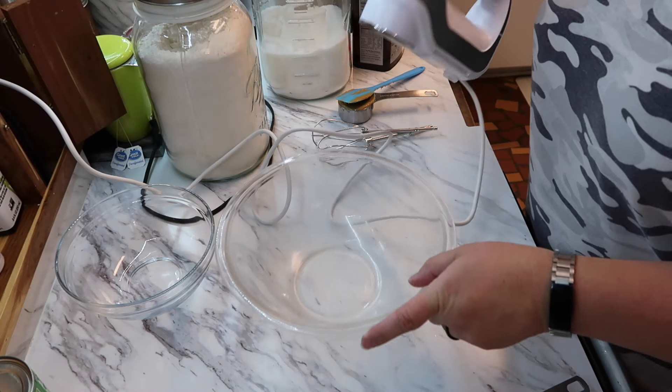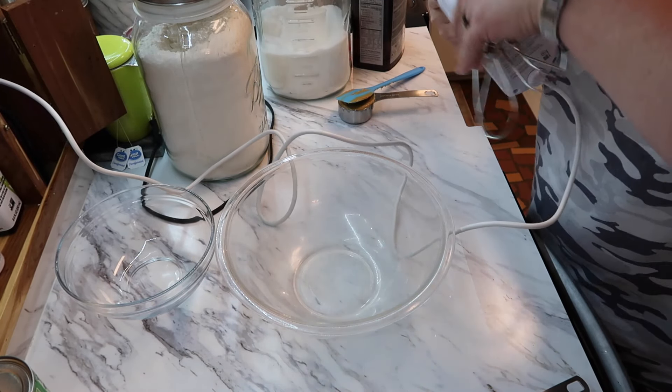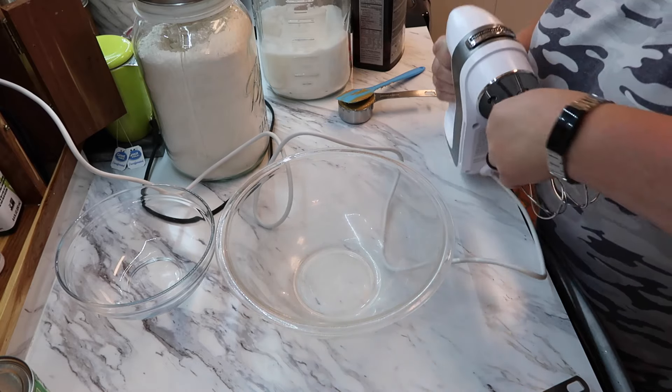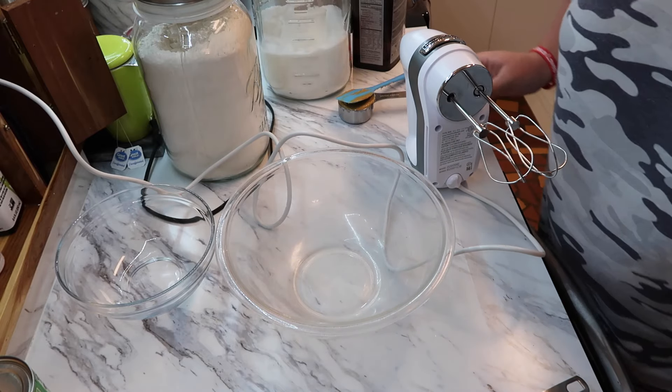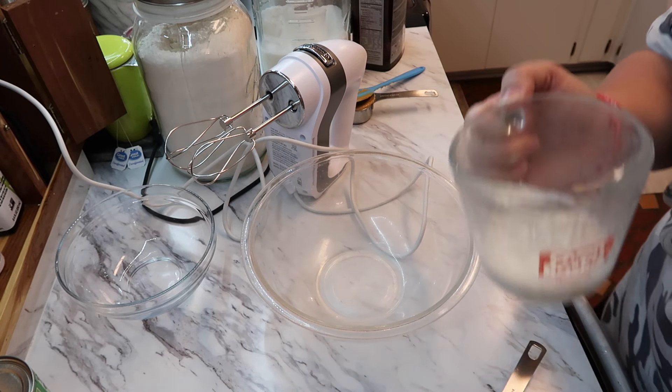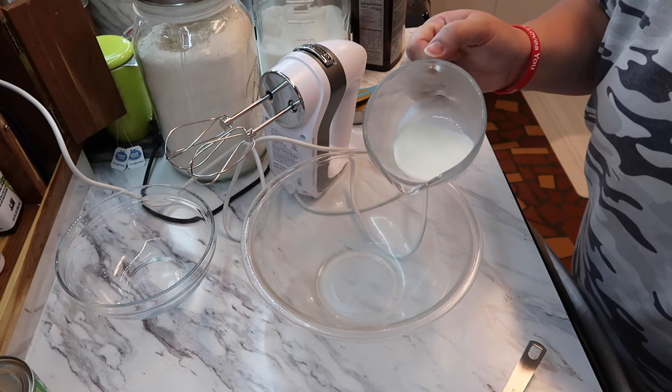I've got a bunch of stuff in the way — I have this little thing that has my baking powder, vanilla, and baking supplies in it. I need to get that out of the way and get organized. I'm going to get my beaters in here because I'm supposed to beat certain things together. I did just notice something — there's no egg in this. I'm supposed to beat together in a large bowl the milk...